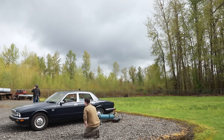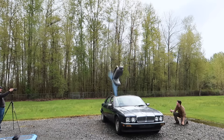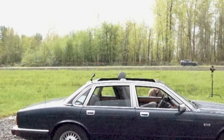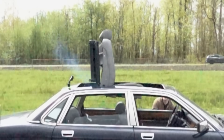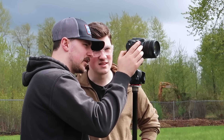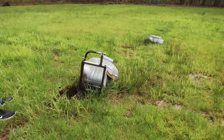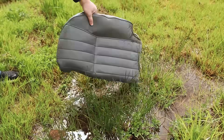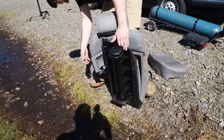In three, two, one! Yes! It tipped forward way less — it totally cleared the back of the roof and was perfectly centered. As expected, the chair got pretty dang beat up falling out of the sky so many times.